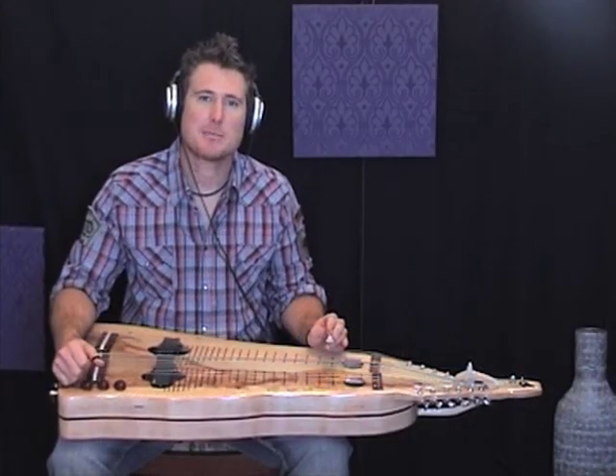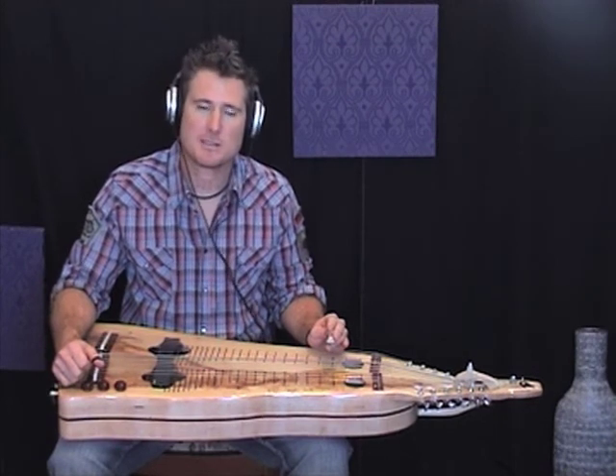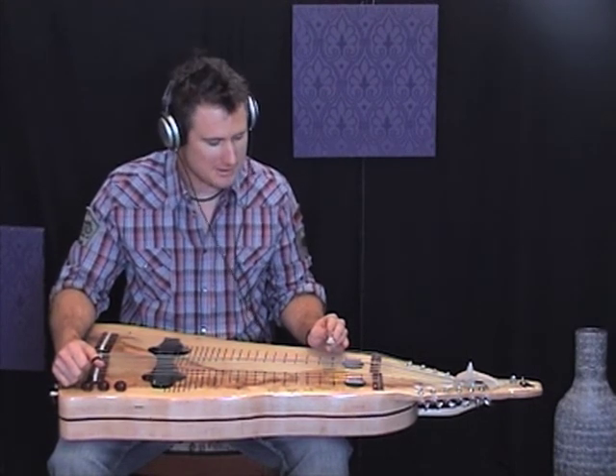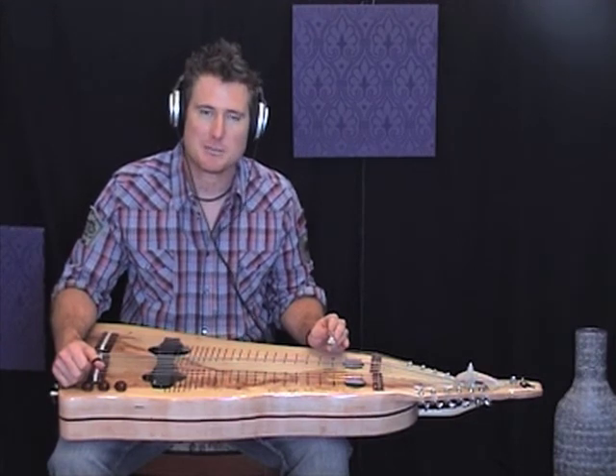Hi, I'm Andrew Winton, here playing my Lucky 13, my new lap steel guitar. 13 strings, 2 necks, made by Jack Dudley at Don't Fret Instruments.